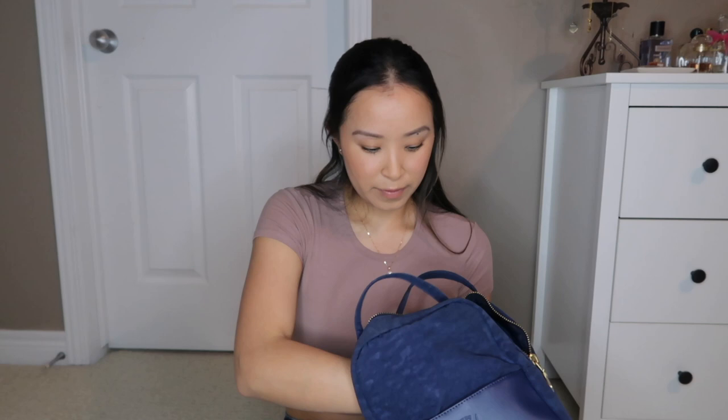I also have this hand cream since it's winter and my hands have been so dry, so I brought it for when I'm at work. And then I just have my keys and my name tag for work.